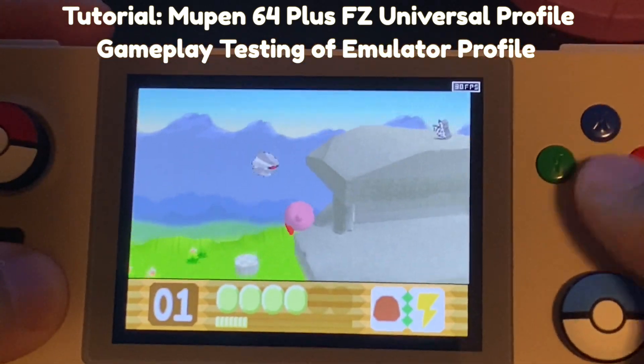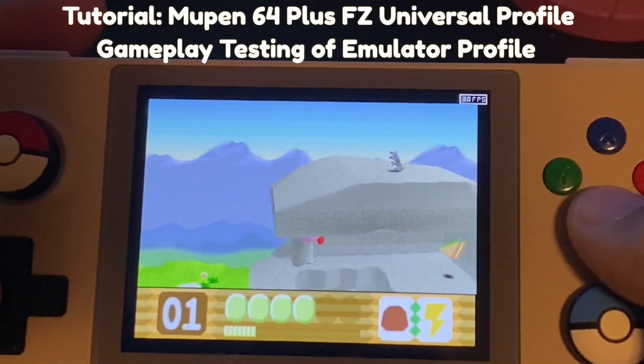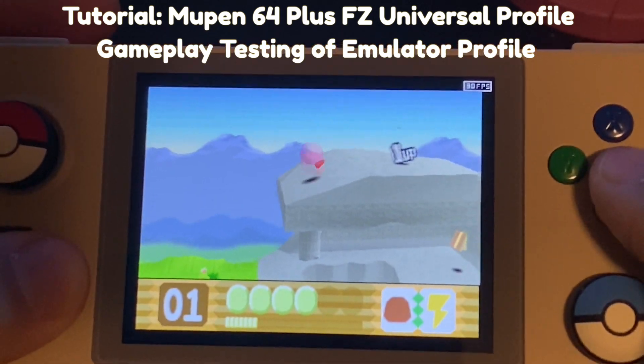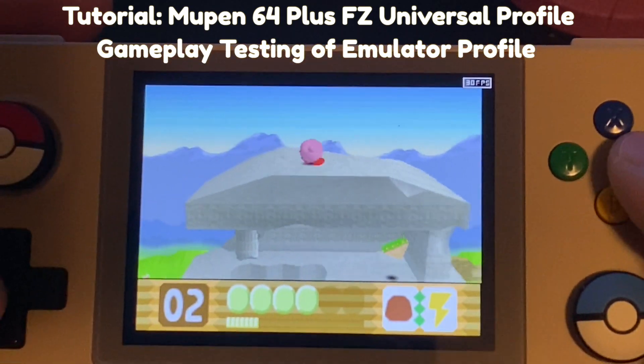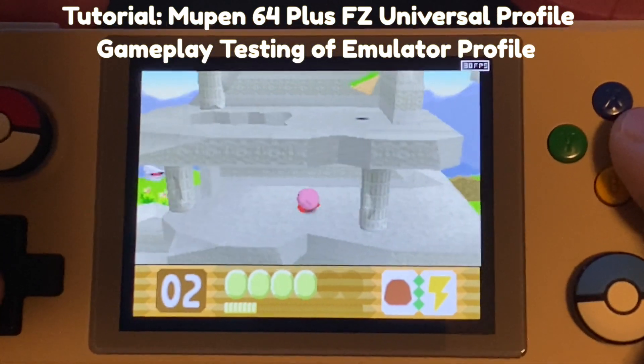In this video, I'm going to give a quick tutorial on how to get that profile up and running, and then we're also going to do some gameplay testing and impressions of Mupen 64 FZ running that universal profile. The goal is to provide a clear and concise guide on how to get the best performance out of this emulator, and to show you if this is actually worth doing if you own one of these devices. So let's get started.